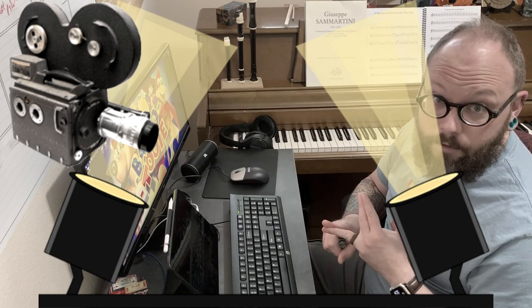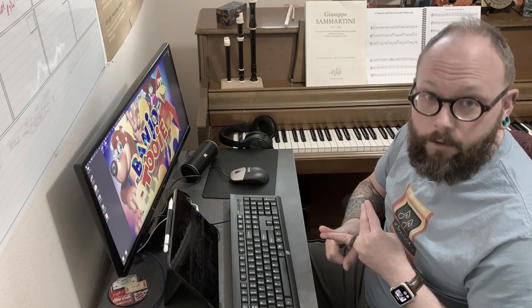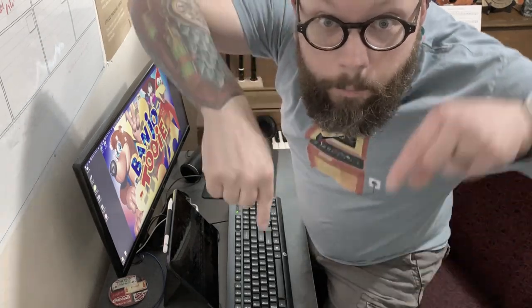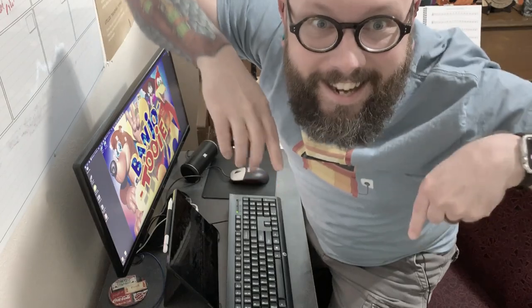Coming up next time we're going to start getting into video production — we'll talk about all the cool stuff like cameras, lighting, and the really fun stuff which is the green screen and how I put myself in front of the video game graphics. Stay tuned for the Recorder Arcade Backstage Volume 3: Video Production, and we'll see you next time. Don't forget to subscribe, comment, and hit the notification bell down below!